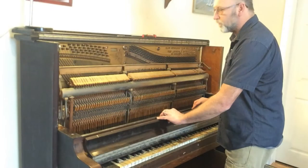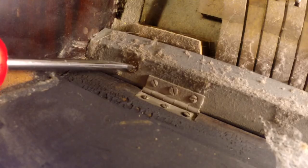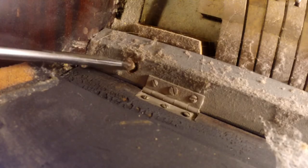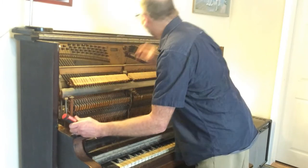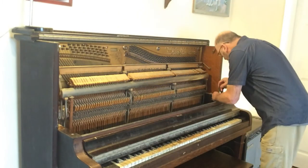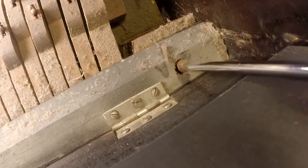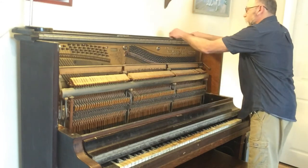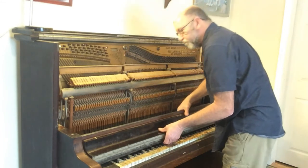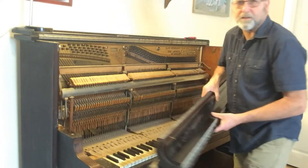Now we've got the lid we need to take off, and we're going to have another screw on this side — flathead, just like the cover was. I'm going to remove that one, this one, and that too. Just wiggle it around a little bit and it should pop right out of there. Just like that.